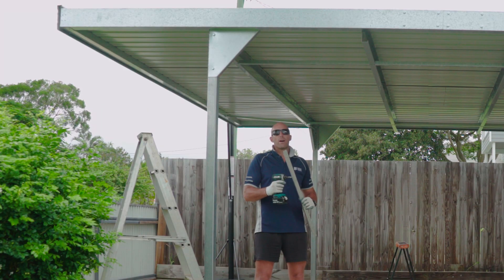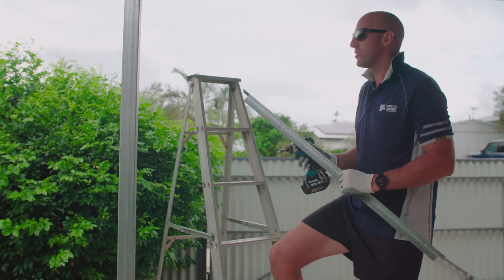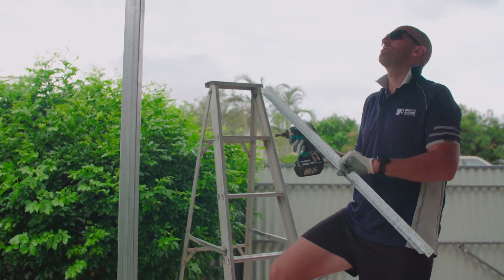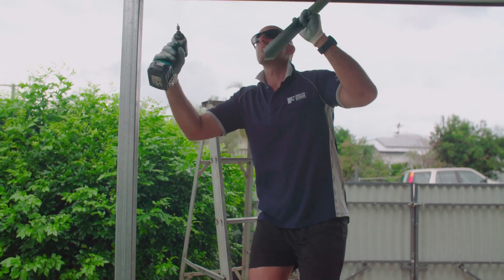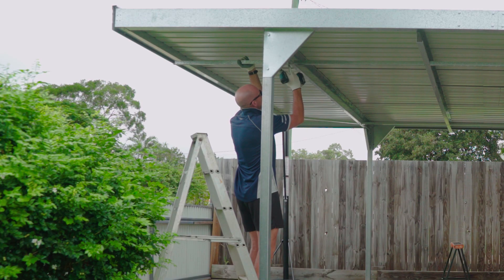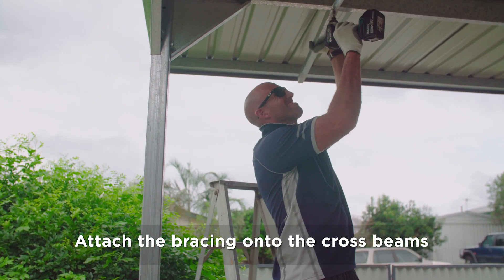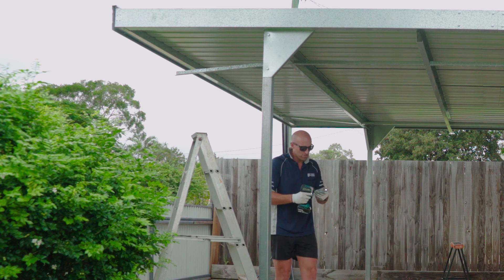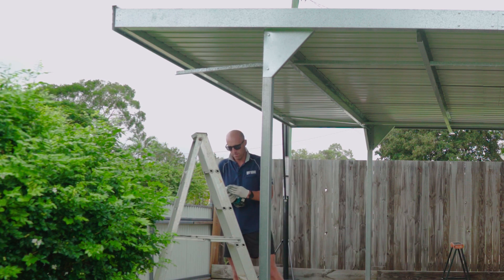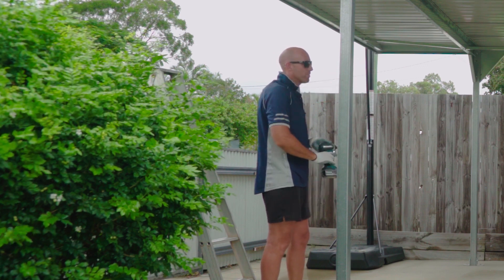What we need to do now is put our bracing underneath our carport roof. Using the measurements in your instruction manual, come in the correct distance and then just attach your bracing onto your cross beam. Once you've done one side, then attach the other side, and then just do the same working in a line straight down the carport.